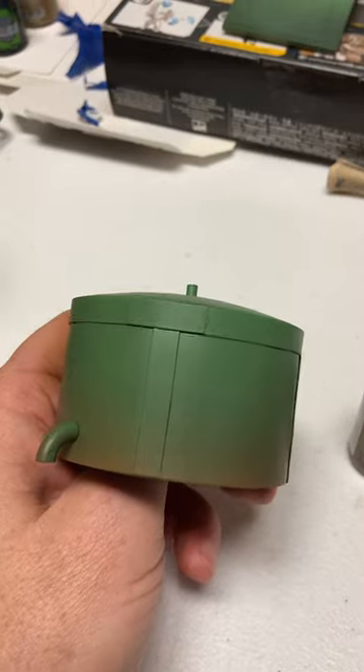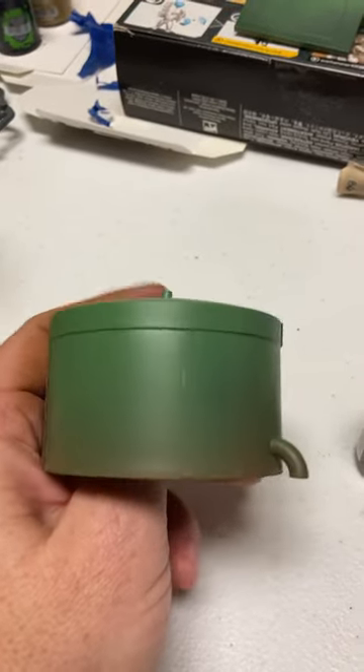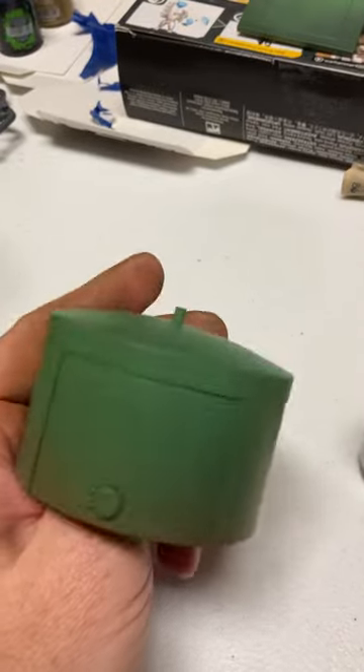Then I took some Army Painter Leather Brown and airbrushed the bottom to give it a dirt, kind of a weathered effect.